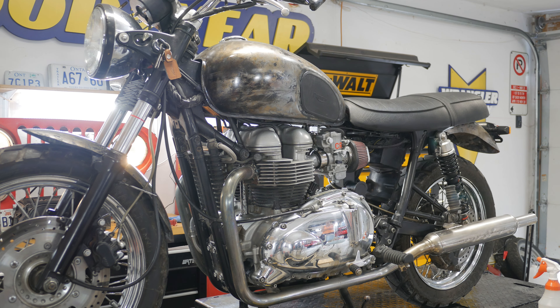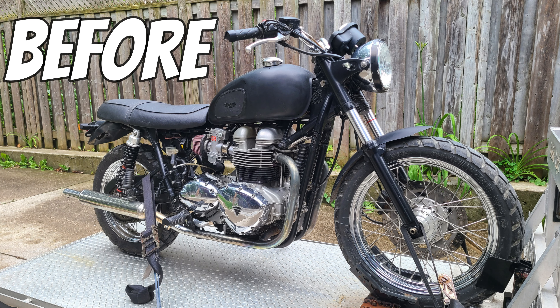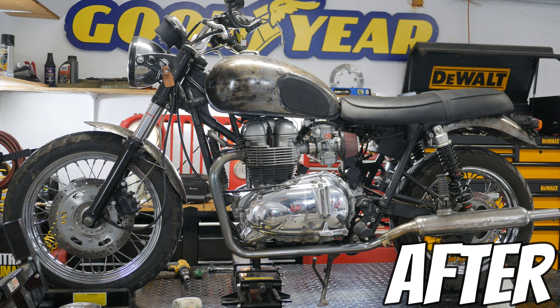That's a cool bike. Yeah, it looks really good. It's still kind of ugly. But it's cool ugly.